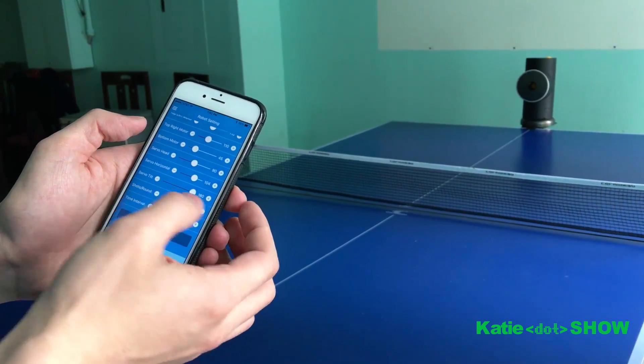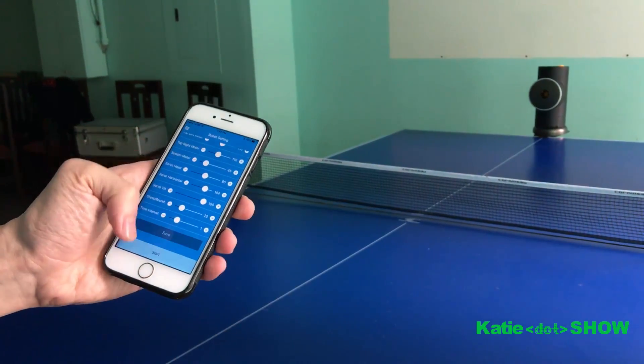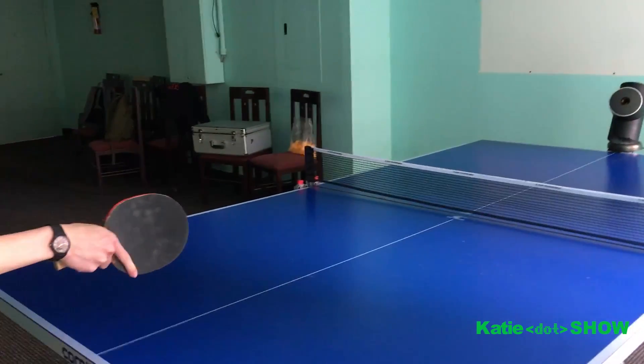Then you choose how many balls you want to play, and the time interval — how fast the ball comes at you. And then you just click start, and it will start shooting.